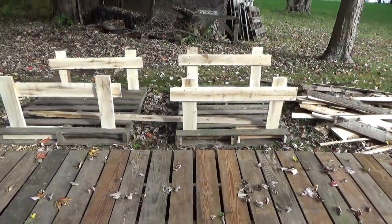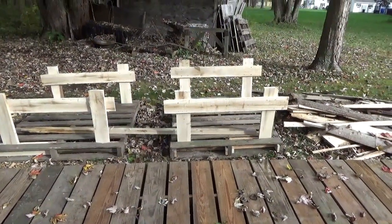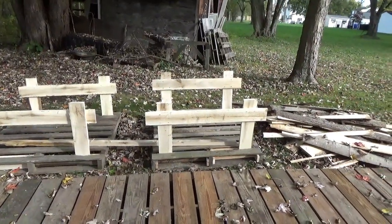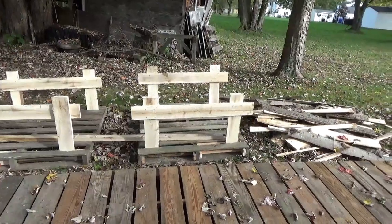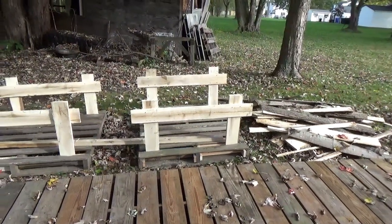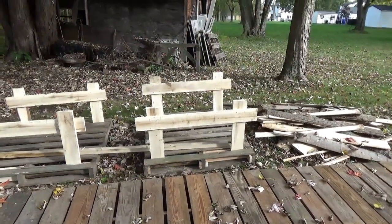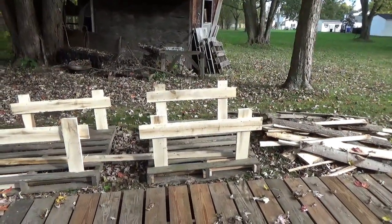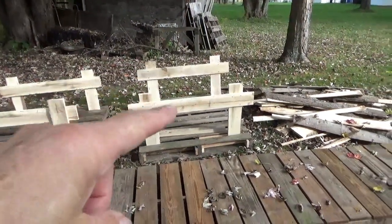It is Thursday October — I don't know, 17, 18, 19 — I have no idea. It's been a crazy couple of weeks, crazy couple of months, so much going on. But anyway, I was able to finish the second one that goes with the first one.